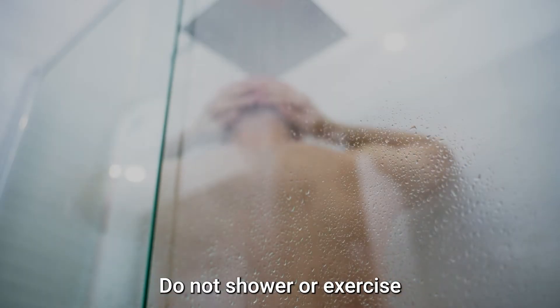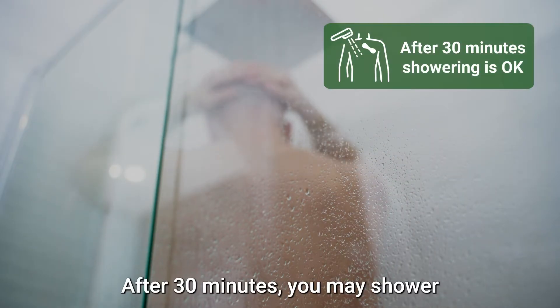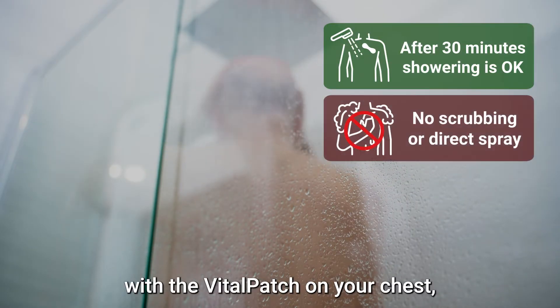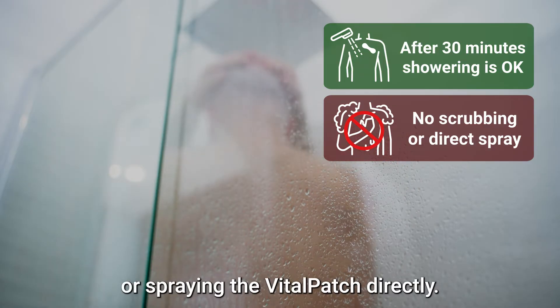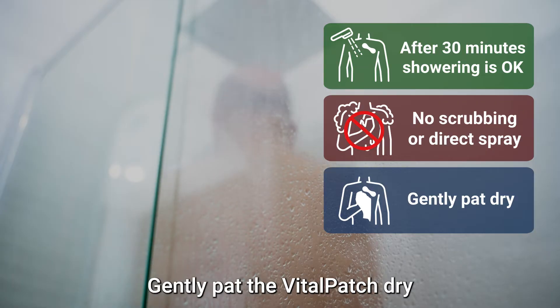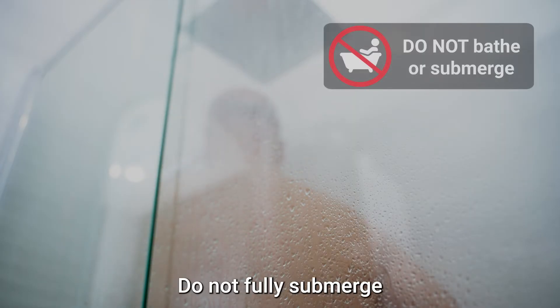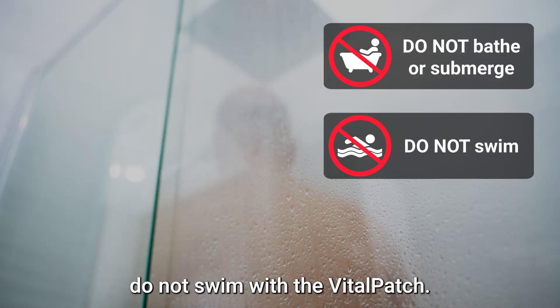Do not shower or exercise for the first 30 minutes while wearing the Vital Patch. After 30 minutes, you may shower with the Vital Patch on your chest, but avoid scrubbing the area or spraying the Vital Patch directly. Gently pat the Vital Patch dry after showering. Do not fully submerge the Vital Patch in a bath and do not swim with the Vital Patch.